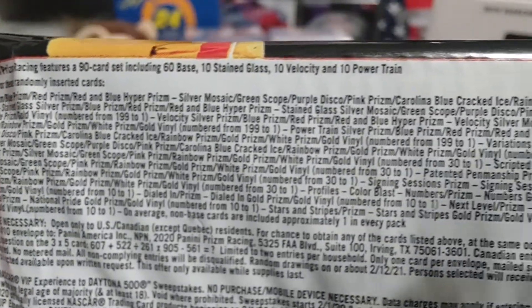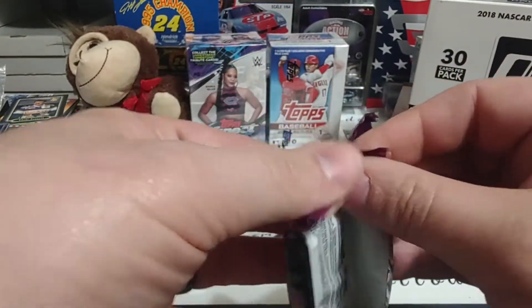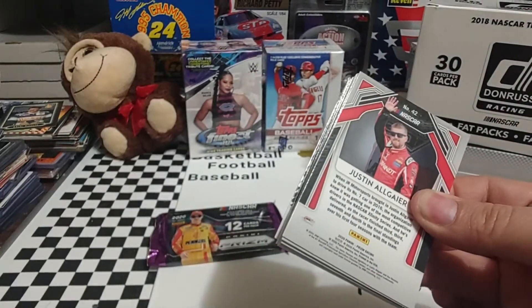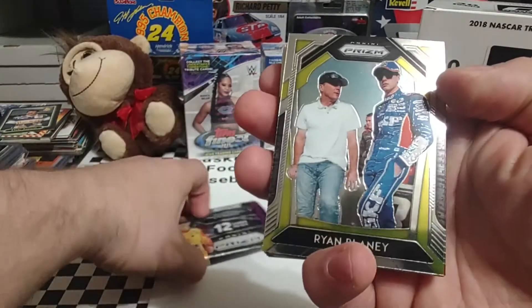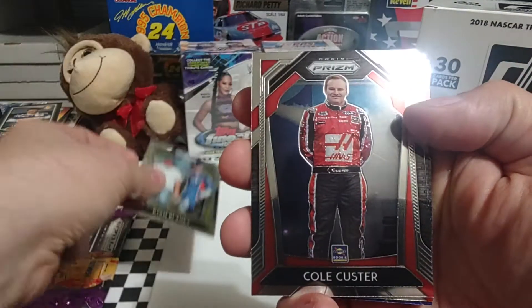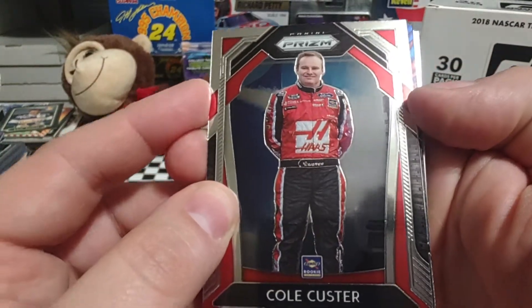We'll scroll slowly right to left so you guys can see what is in this set. Then we'll see what we end up with in these two packs. Starting off with Ryan Blaney with his dad Dave Blaney — that'd be a nice one to get both of them signed. I see some color peeking through — Cole Custer, 2020 Cup Series Rookie of the Year.